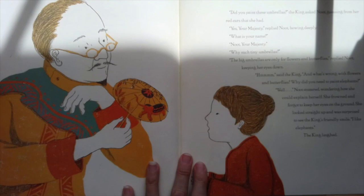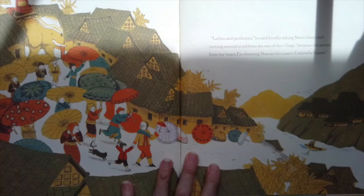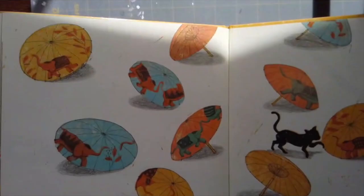Hmm, said the king. And what's wrong with flowers and butterflies? Why do you need to paint elephants? Newt started wondering how she would explain herself. She frowned and forgot to keep her eyes on the ground. She looked straight up and was surprised to see the king's friendly smile. Well, I like elephants, she said. The king laughed. Ladies and gentlemen, the king said kindly, taking Newt's hand and turning around to address the rest of the village. Because she paints from her heart, I am choosing Newt as this year's umbrella queen. The end.